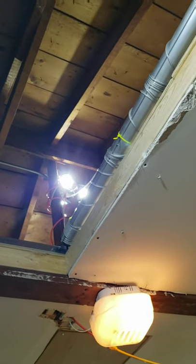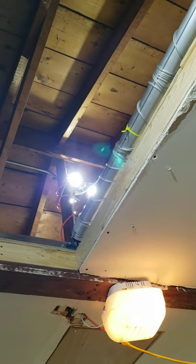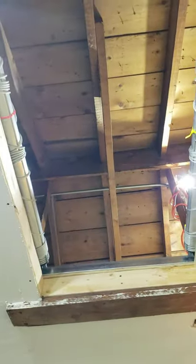We're back at it with the AUXX Lift 2x4 attic lift. Right now, as it stands, I was able to get the motors mounted and the wires hooked up, but unfortunately the video I took didn't really take.